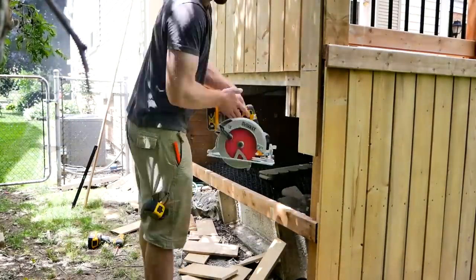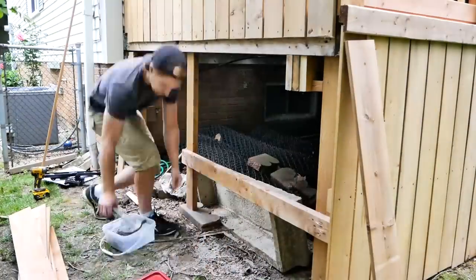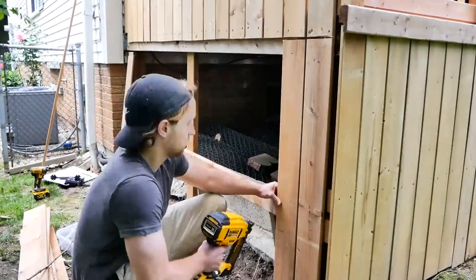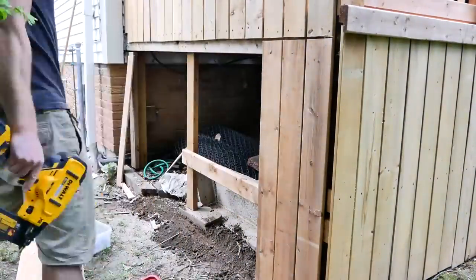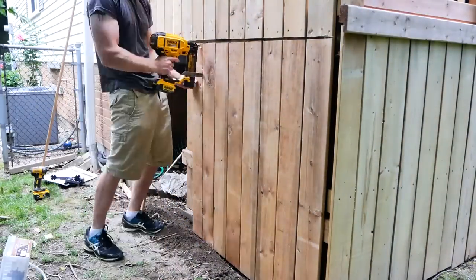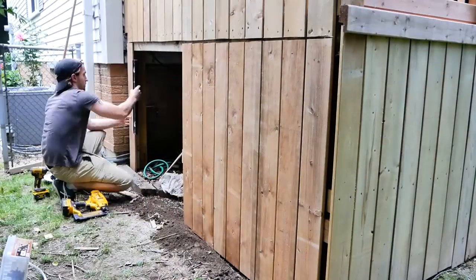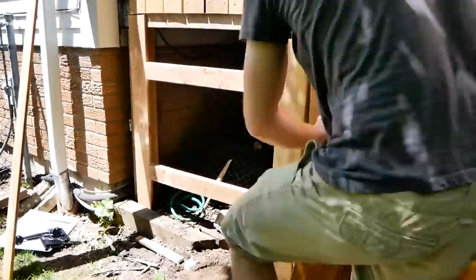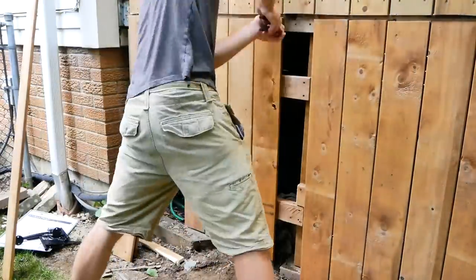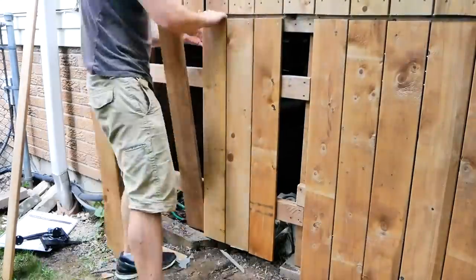I did want some sort of access to the lower part here, so I built just a small gate on this side. Originally what I had planned was to have the 2x4 that hides the top of the skirting wrap all the way around, but I just kind of forgot to do that. It's fine because we can just never come to this side of the deck and pretend like it doesn't exist, but it would have been nice to do.